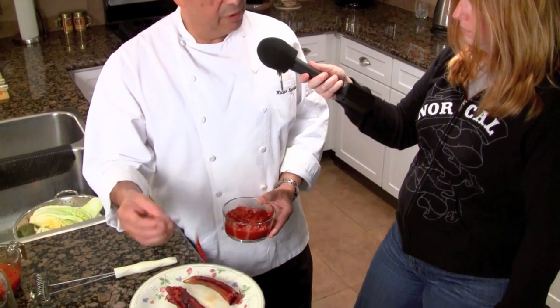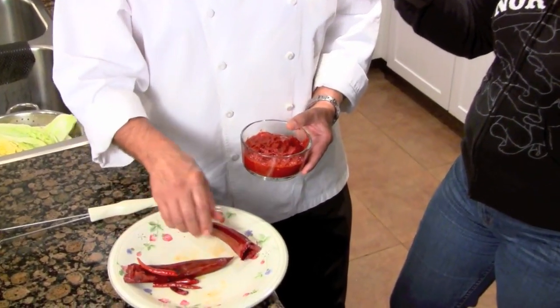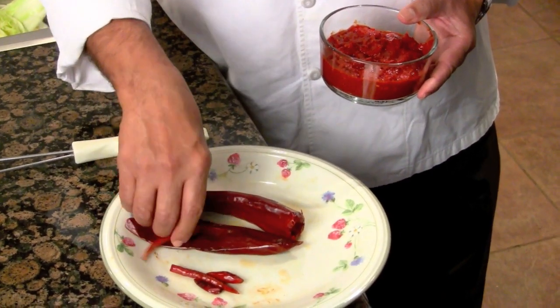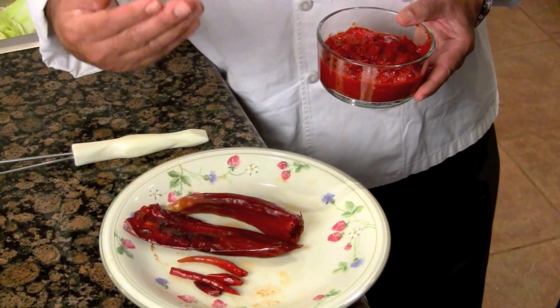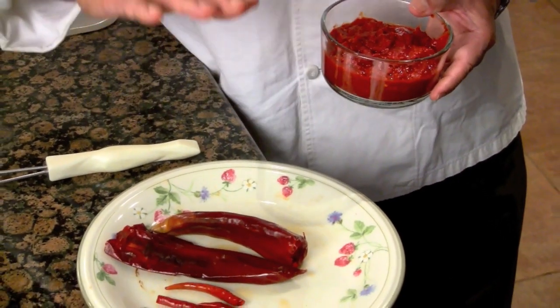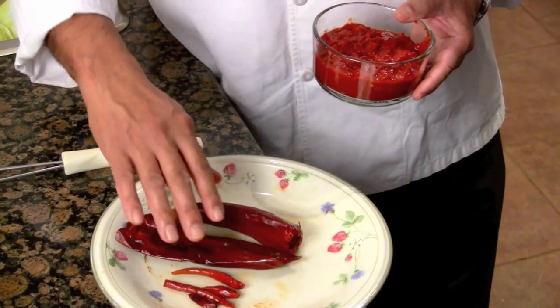With the larger pods, we take out the seeds, and we leave the smaller peppers whole, complete with their seeds. Give them a rinse — we don't know where they've been. Then I bring some boiling water and pour it over just to cover, and let them soak for about 20 minutes.